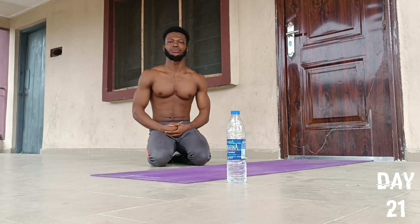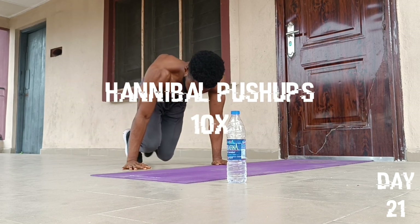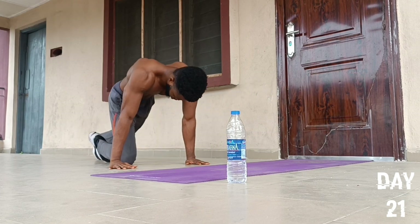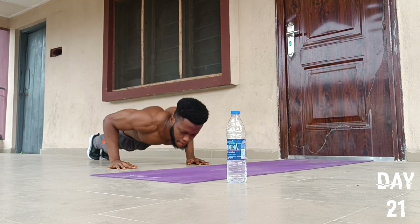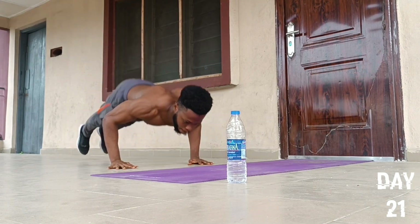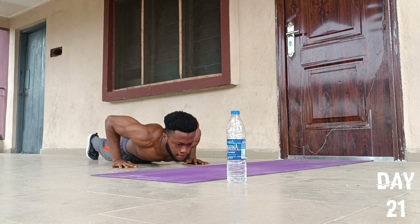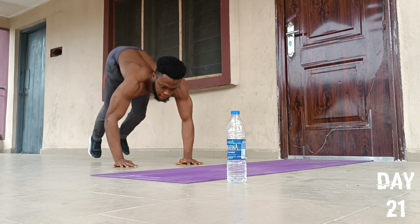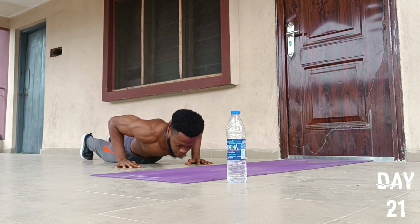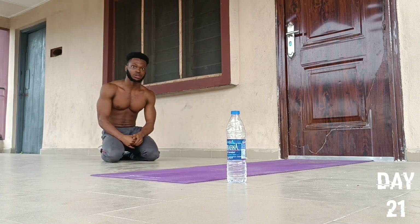On to the ninth push-up exercise — we're going to do an exercise called Hannibal push-ups. We start by placing our hands in this spot, then we'll go for 10 reps: one, two, three, four, five, six, seven, eight, nine, and ten. We drop to our knees and then fall back to position.